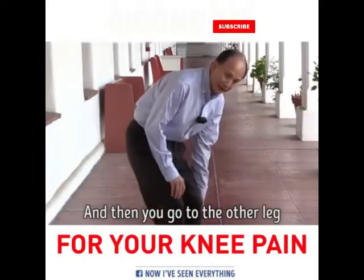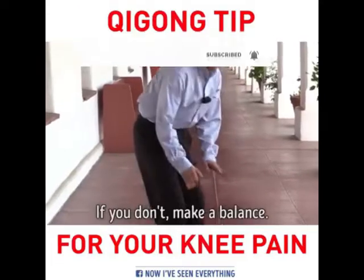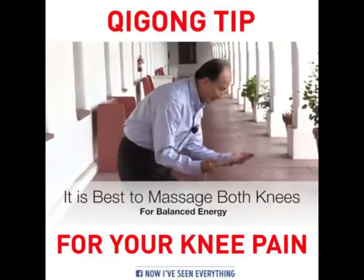Then you go to the other leg and do the same. If you have knee pain in there, do it. If you don't, make a balance — that's even better.